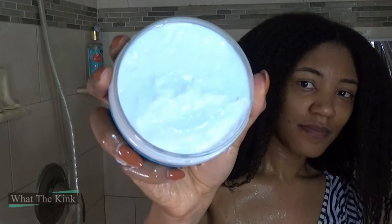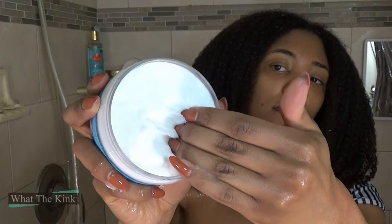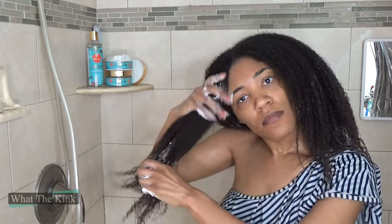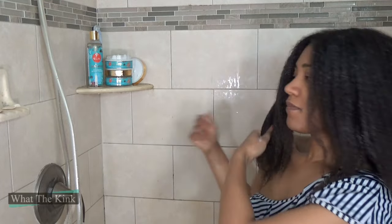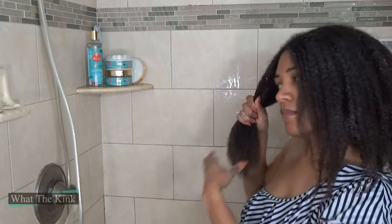Now we're working with the 92 Mineral Glow and Grow Conditioner and they are saying that this is a strengthening moisture mask, because apparently sea moss contains 92 out of the 110 minerals our skin, hair, and body needs. So it's a natural protein that naturally strengthens damaged, breakage-prone hair. The ingredients list on this container is so small. It's water, glycerin, soybean oil, cetearyl alcohol, and behentrimonium methosulfate as the first five ingredients.